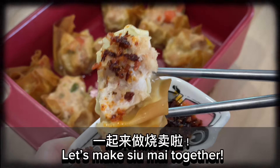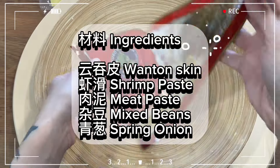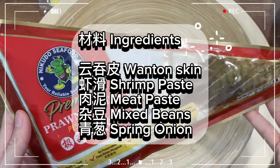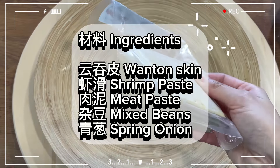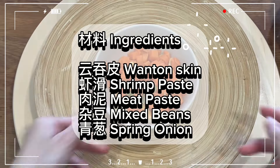Let's make shumai together! Wonton shumai ingredients: wonton skin, shrimp paste, meat paste, mixed beans, and spring onion.